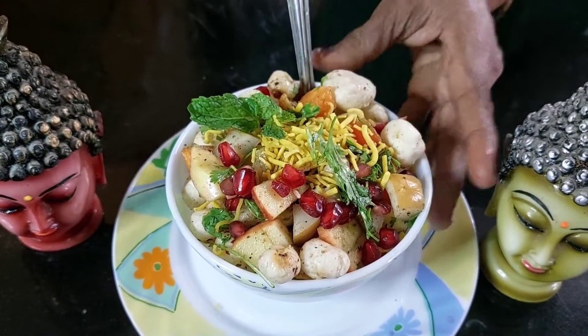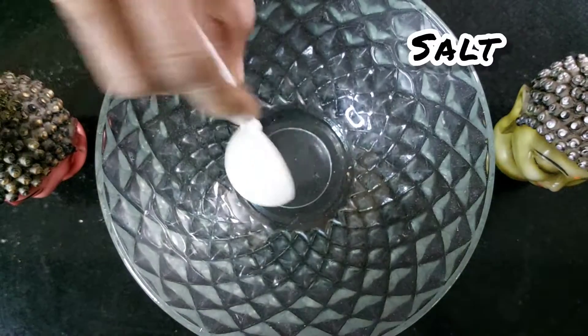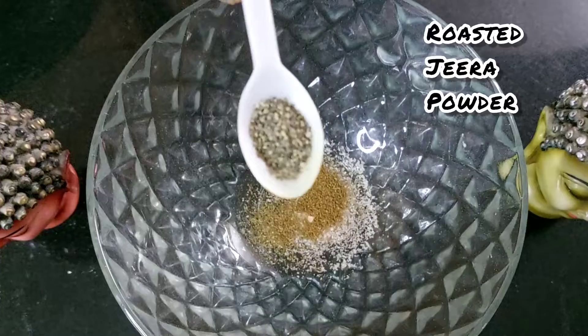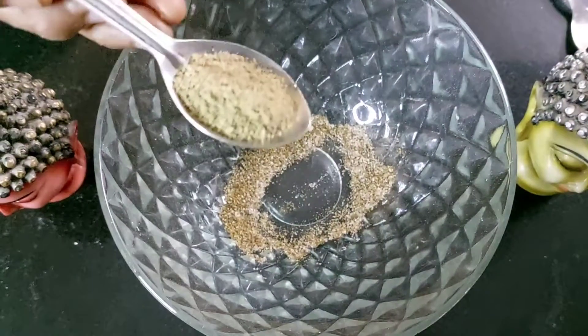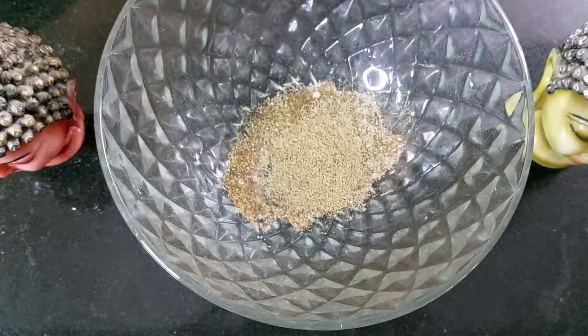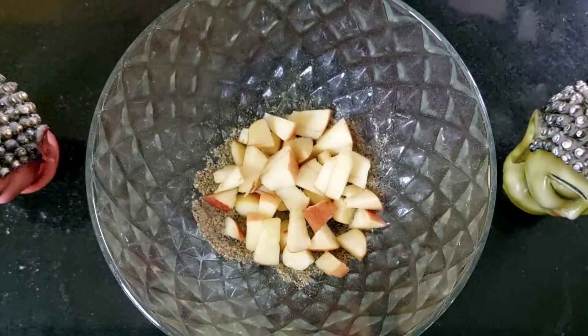Today I'm going to tell you how to make the super crunchy makhana chaat. For this, we get the fruit masala mix ready first. Add some salt, some roasted jeera powder, some pepper, some chaat masala. We need to ensure all these masalas mix well so that they don't stand alone. To this, we add some chopped apples.